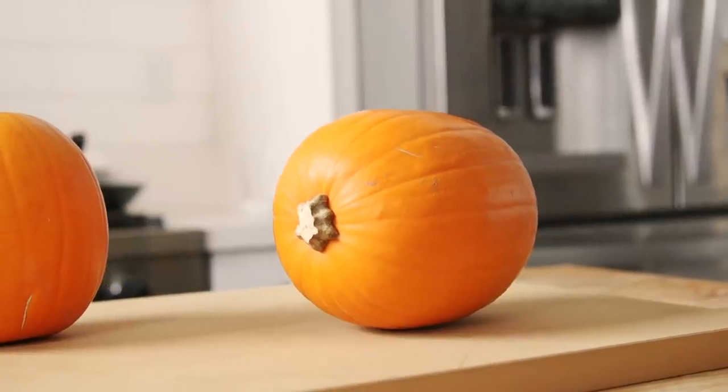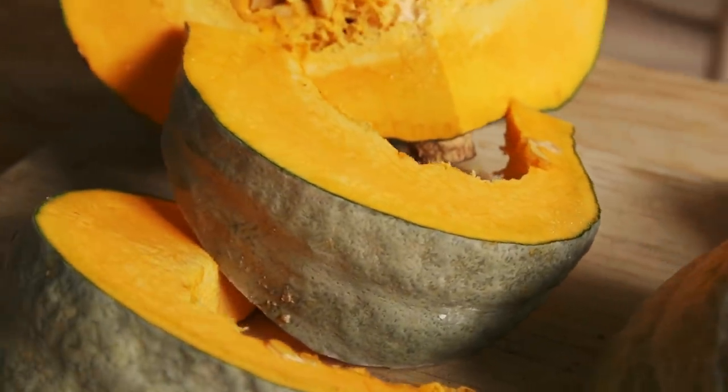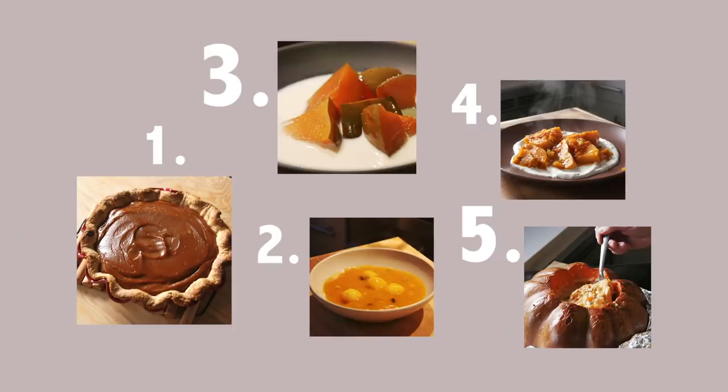There's something so fun about a pumpkin — the way it looks, this orange, just big hard rock that lives on the ground. And I've always been curious, what are other ways that you can eat pumpkin? So I've already made the dishes, and now I'm going to take you through how that experience went.